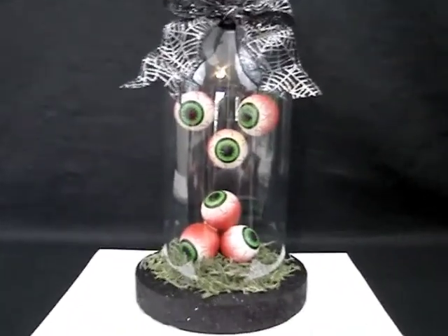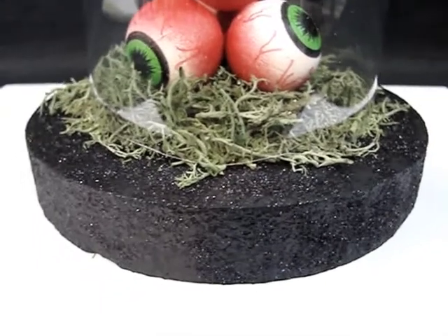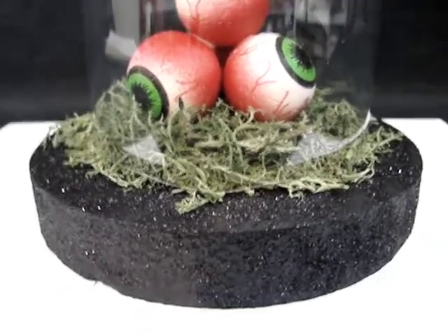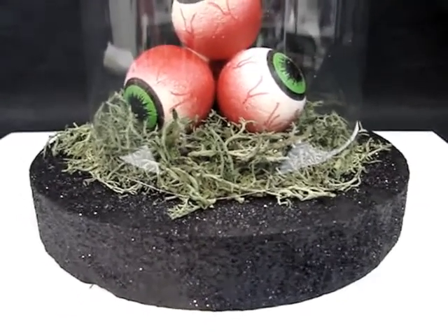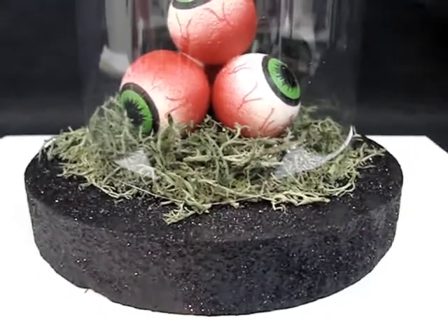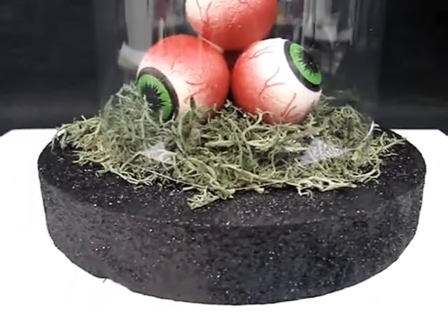I got an inch-and-a-half smooth styrofoam ball and also a six-inch by one-inch smooth foam styrofoam-type disc. They do have both of these in regular styrofoam, but I wanted the smooth foam because it is so much easier to paint — regular styrofoam leaves little air pockets in the paint, and I didn't want that. I used two coats of black acrylic paint; the first layer I let dry completely.